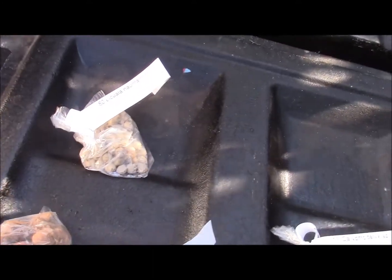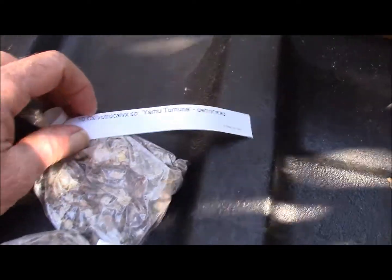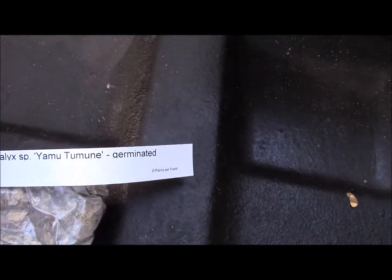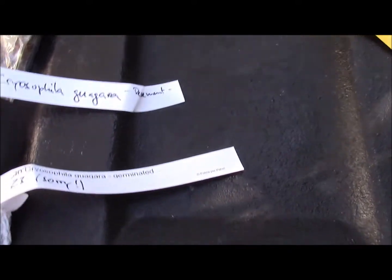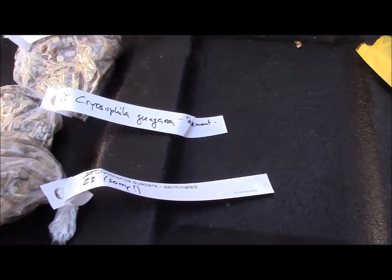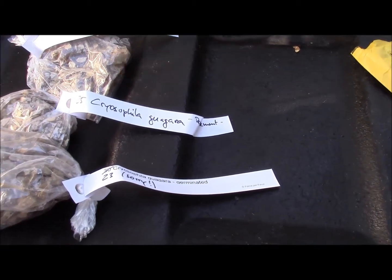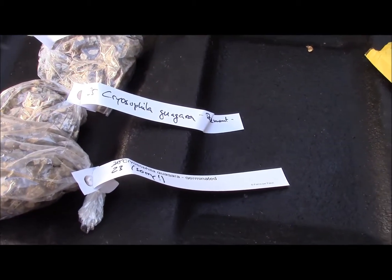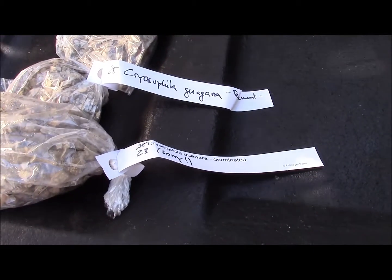I got into the box and we have Likwala naumanii and Culpithrinax afanipatala. And this is a Calyptocalyx species. Yamutumune germinated. And these are both Crouchophylla guagara. So, I'm interested to see if they'll do well. I've had luck with Worswickii, so I'll give these a try.